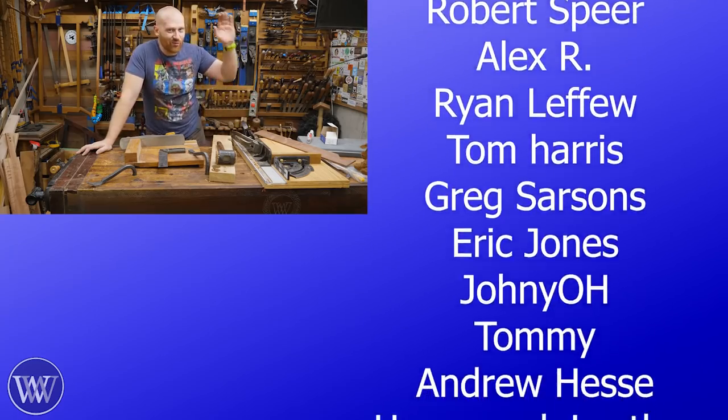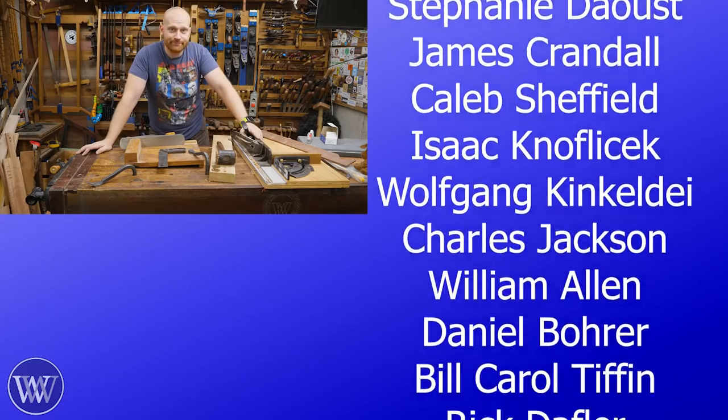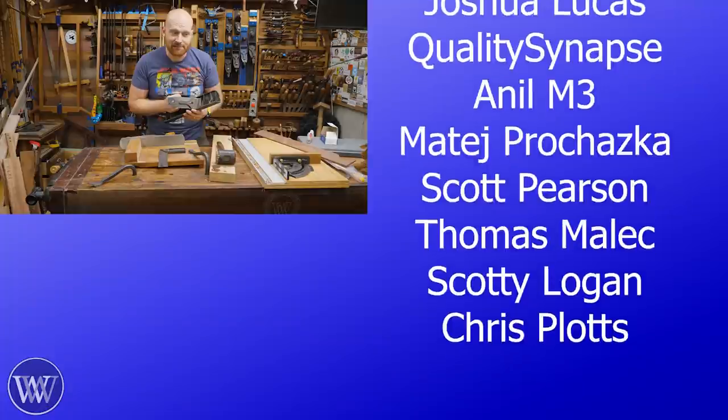Until next time, have a wonderful day. Take your best shot, Ingbord.